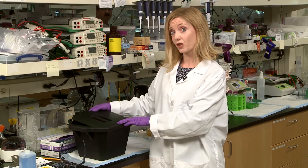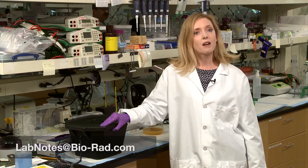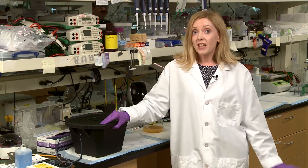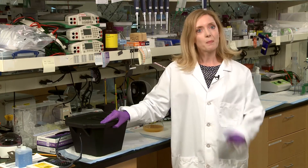If you have tips or tricks of your own, you can share them — send them on over to labnotes@biorad.com. For more episodes, including details on how to prep samples for chromatography, check out the Bio-Rad Life Science YouTube channel. If you think there's a topic we should have already covered, email us those suggestions as well.